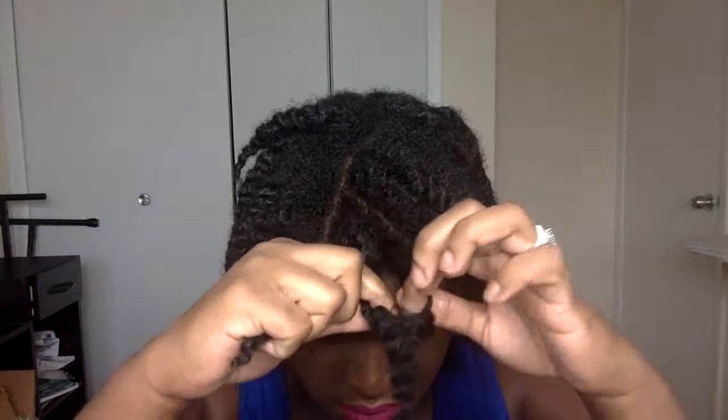Now I'm just going to place my satin bonnet over my twists and let them dry overnight. It's the next day and my twists are completely dry and a bit shrunken. I'm going to unravel each twist and divide each section of each twist in order to create more volume.